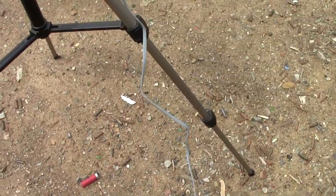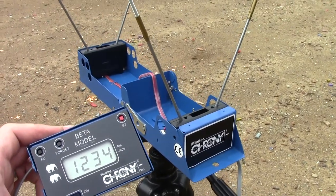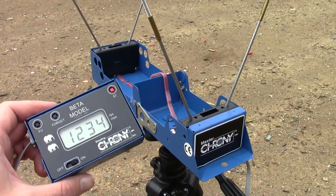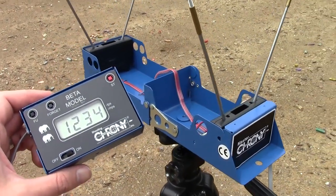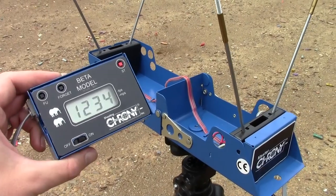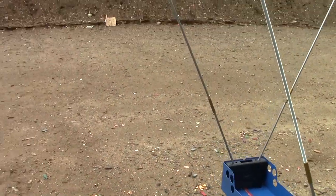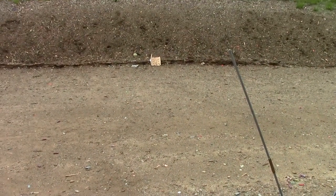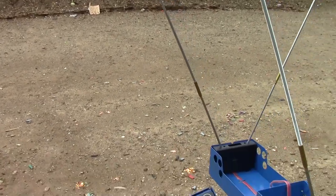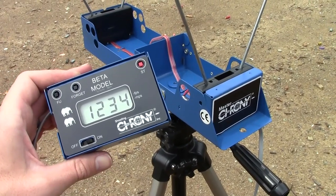In addition to the guns and targets, today we will be using a chronograph, just to see what kind of speeds we're dealing with. I know what kind of ballistics I have on my rounds, but I do need this for dealing with the BBs — I don't exactly know what speeds they'll be doing. The chronograph is set 10 feet out from the bench, and then it's probably another 10 yards out to the berm. So we're going to encounter a little bit of slowdown, but mostly this should be pretty well right on.